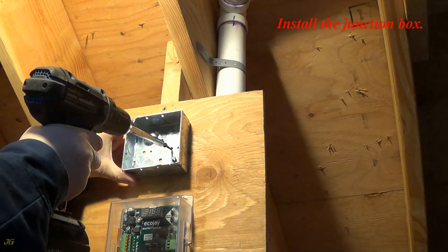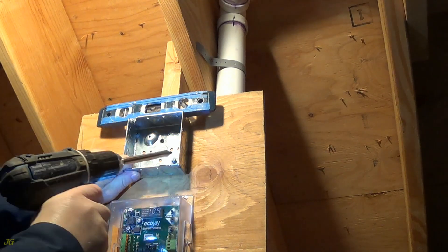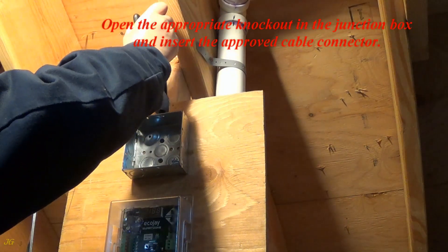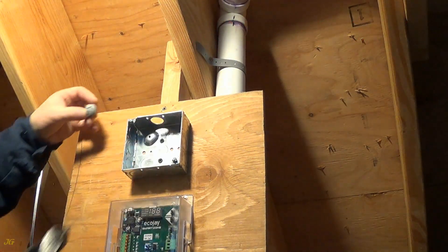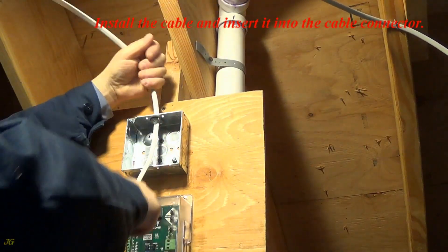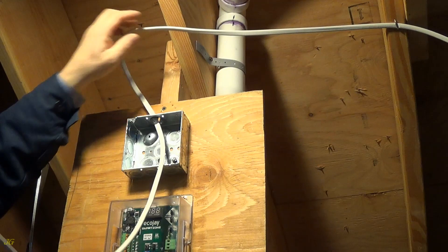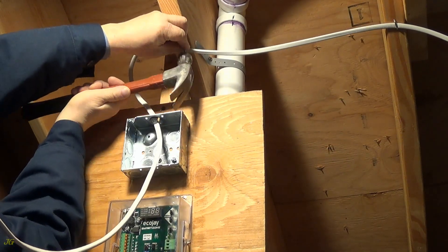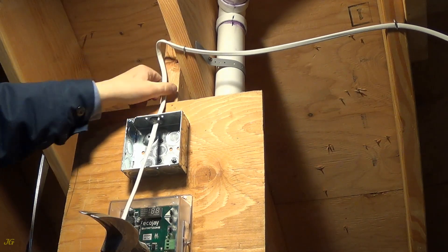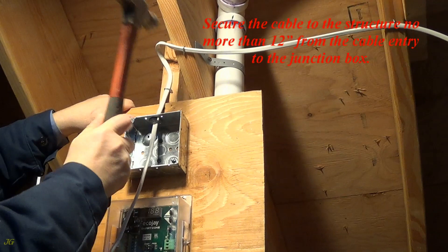Install the junction box. Open the appropriate knockout in the junction box and insert the approved cable connector. Install the cable and insert it into the cable connector. Secure the cable connector. Secure the cable to the structure no more than 12 inches from the cable entry to the junction box.